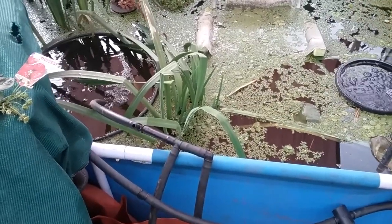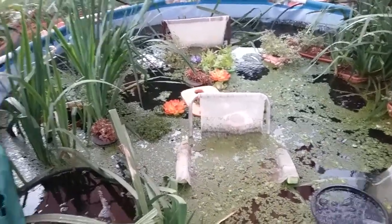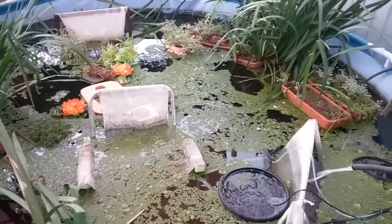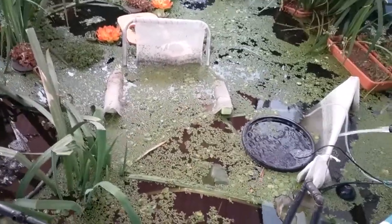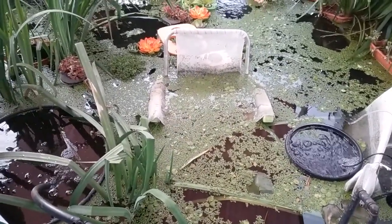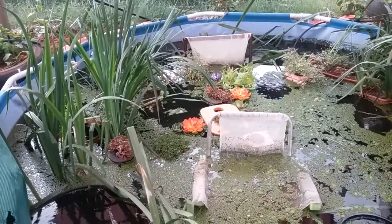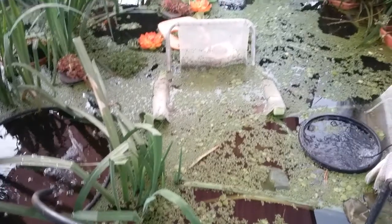Two of the barra were my fault — I dropped a container of water on them when I was moving everything out. Two were lost in another pond to birds; somehow crows got in there, which has never happened before. And one got taken by a yabby, I'm pretty sure, or possibly the cold.